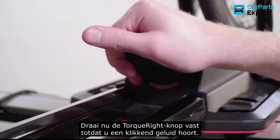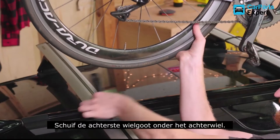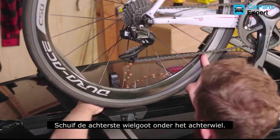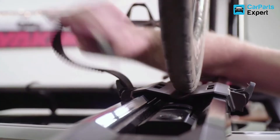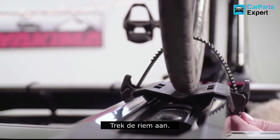Now, tighten the torque knob until you hear a clicking sound, like a gas cap. Secure the rear wheel by sliding the rear wheel tray so it's underneath the wheel. Then, thread the strap between your spokes and through the buckle. Pull on the strap to tighten.